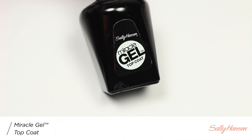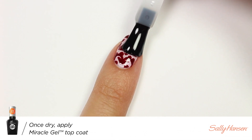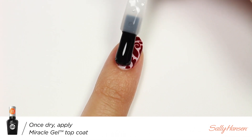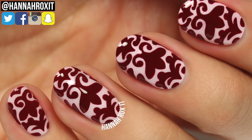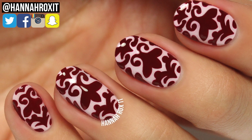Finally I'll be applying the Miracle Gel top coat to help protect my design and add a nice glossy finish. And that's it, you're done! I really hope you enjoyed this video, thanks so much for watching — I'll see you later, bye!